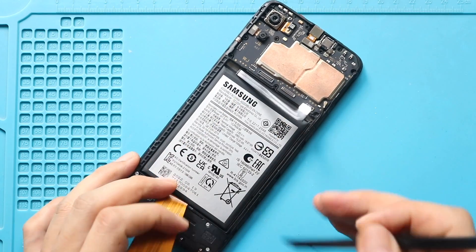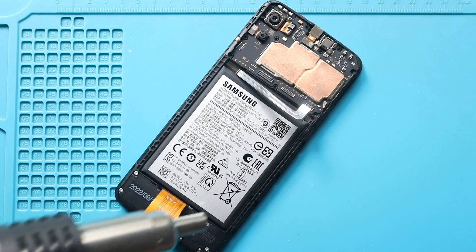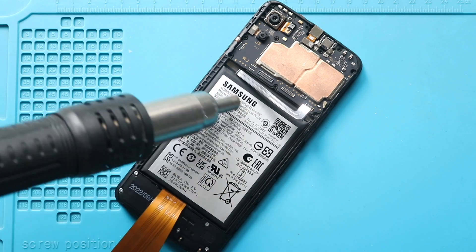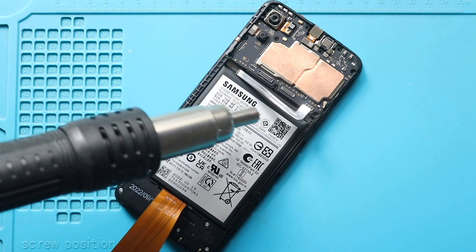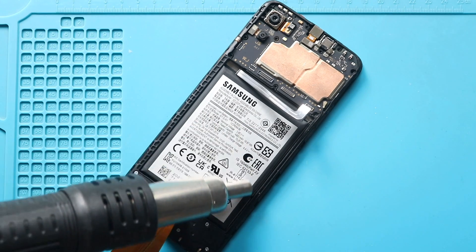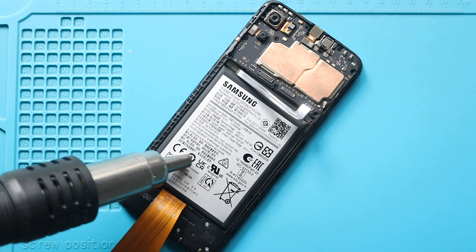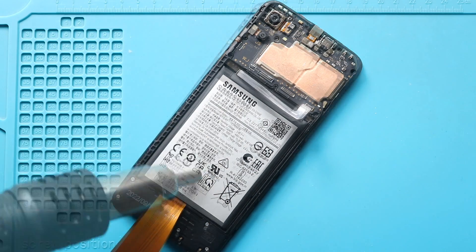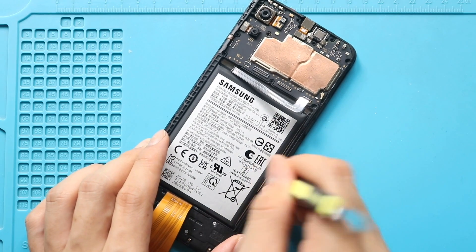Next, remove the battery from the body. First, move and secure the LCD ribbon cable. Next, apply some heat to soften the glue on the battery — for this, we are using a heat gun. Once you feel the heating is enough, use a car pry tool or something similar to cut the adhesive on the battery.